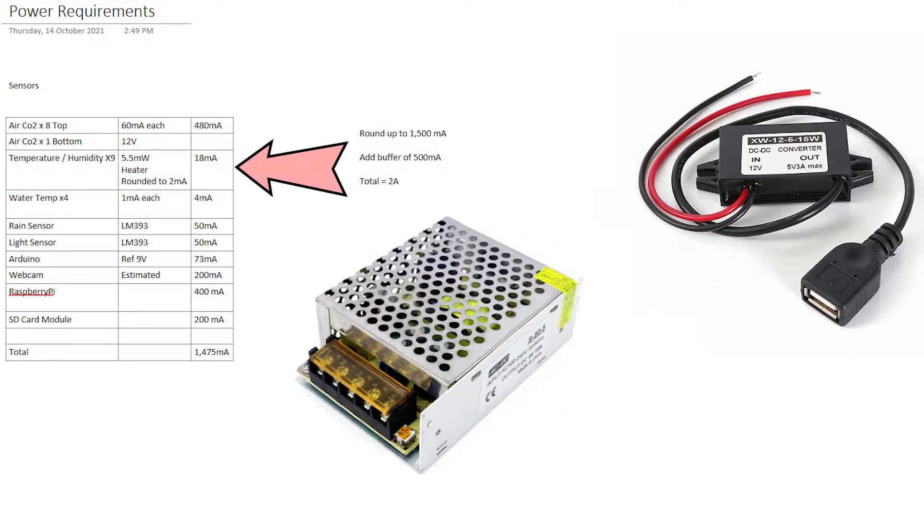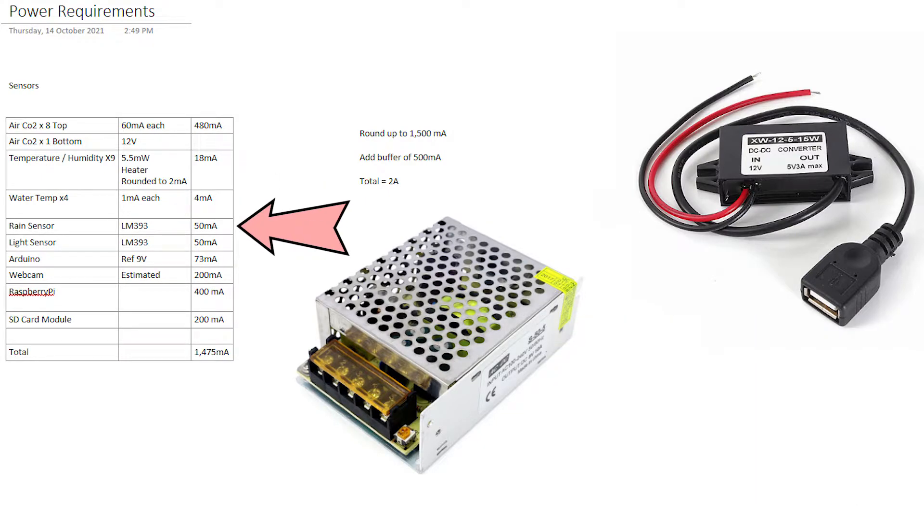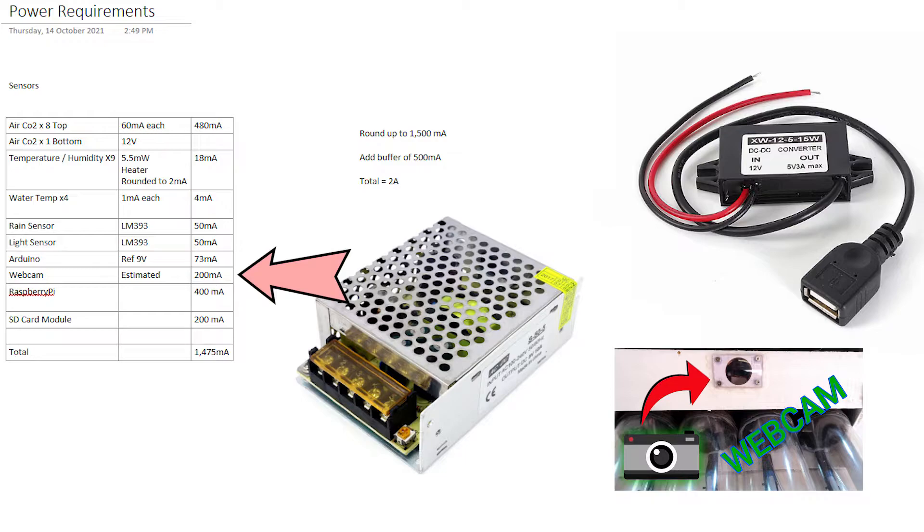Temperature and humidity sensors, water temperature sensors, rain sensor which I've yet to install, the light sensor which is actually the same controller board as the rain sensor. We've got the Arduino with the 9 volt reference, web camera, which is kind of estimated because I couldn't get an exact reading and I don't have a USB current meter at the moment, so I'm just estimating a little bit there.